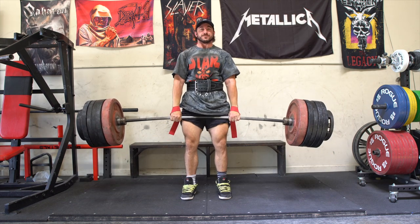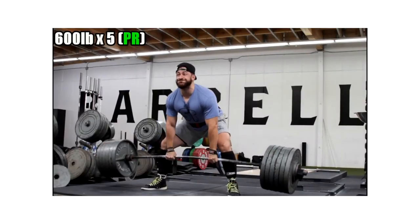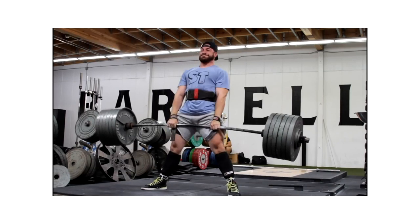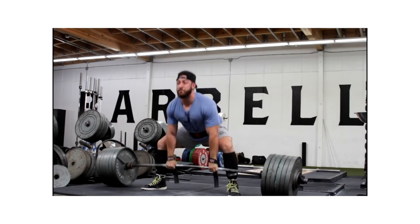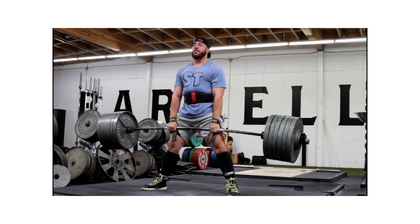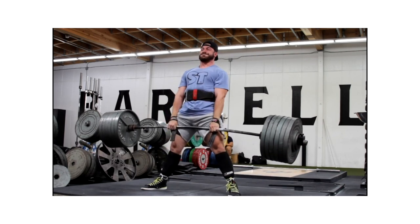From there, if you want to experiment with the sumo, it is still a hip hinge depending on how you're built. There are some people that are a little longer in the arms and shorter in the torso that can kind of sneak away with squatting the weight up. But either way, the sumo does work slightly more quads, and it does work your low back a bunch just like the conventional, but it can take some of the load off. It's a little bit more of a squat in terms of musculature than the conventional deadlift.